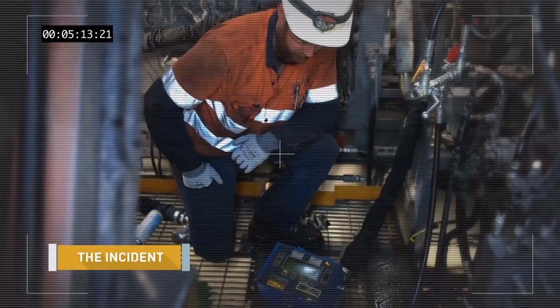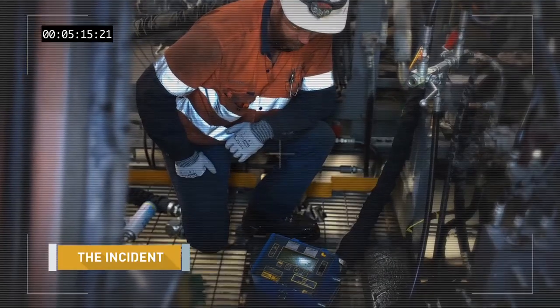The consequences of this incident was an injury to the right leg near the kneecap. This image shows the position that the maintainer was in at the time of the incident.